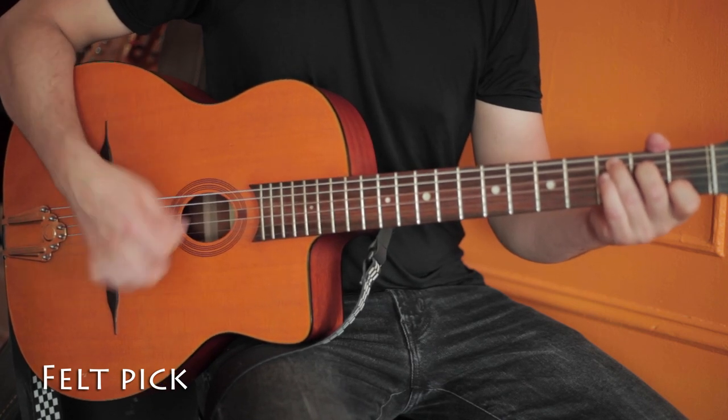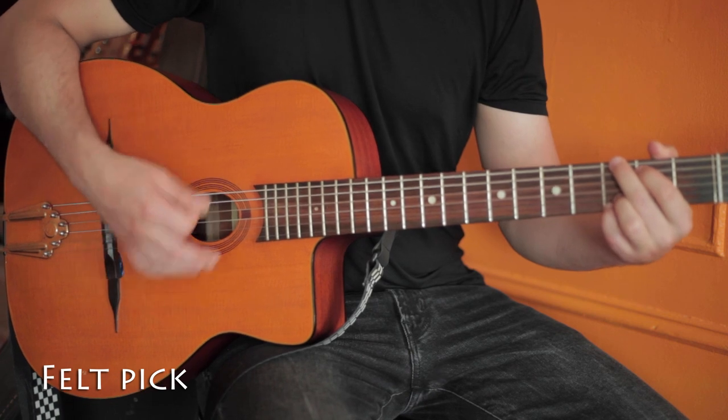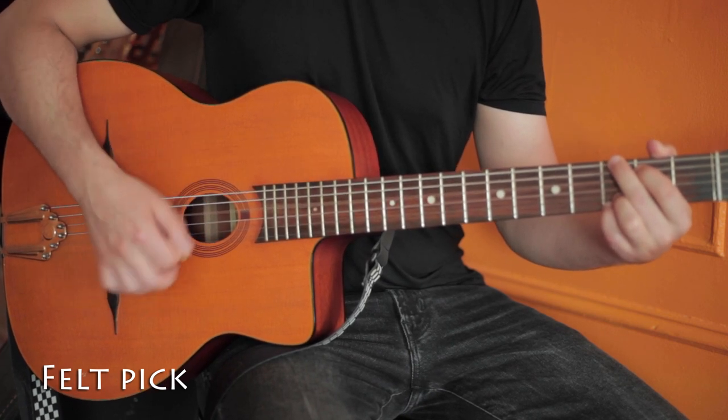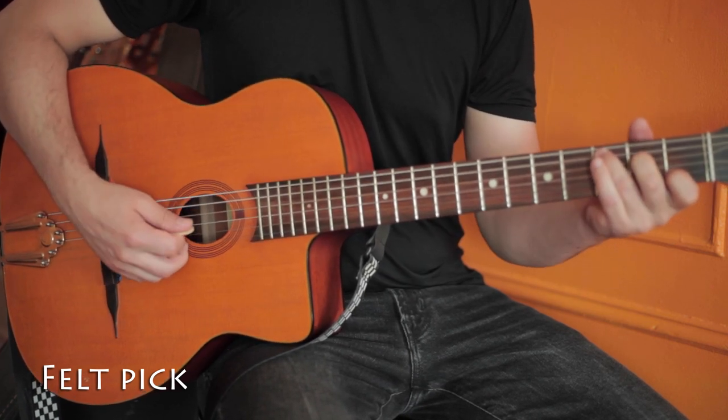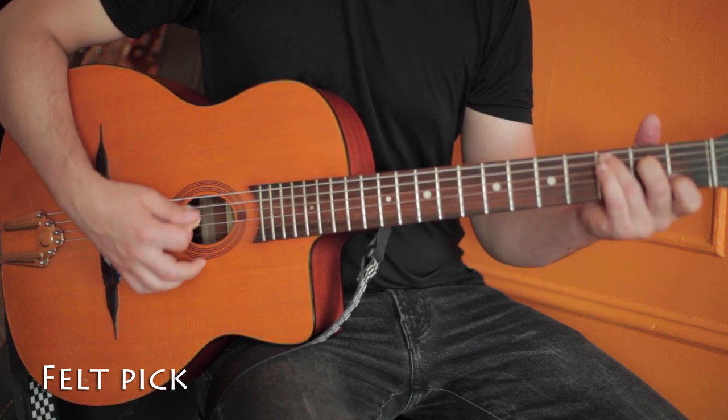So there you have it. Each pick offers a very distinct tone, and above all they feel different. So it does become a very personal thing.